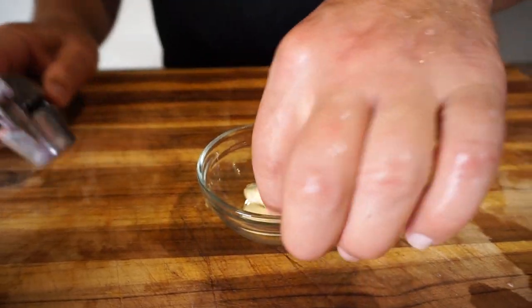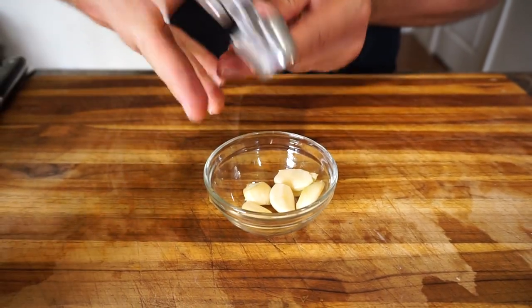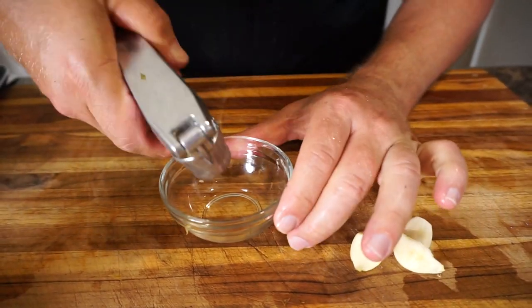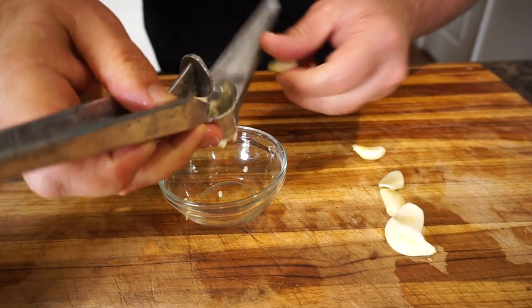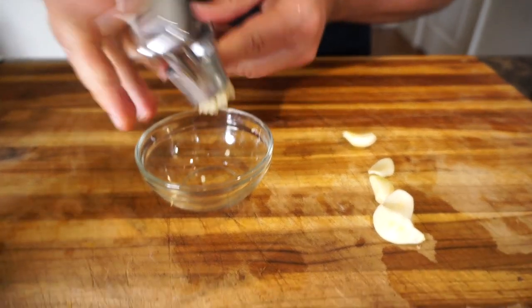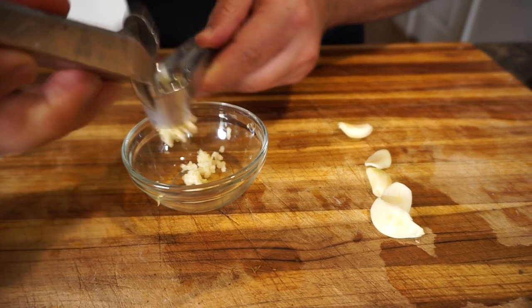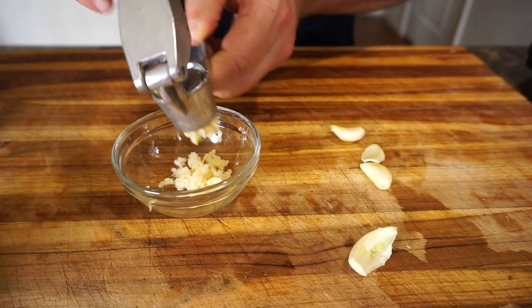The garlic I'm just going to push through this little garlic press so it disperses better in the mash. This is six cloves of fresh peeled garlic.